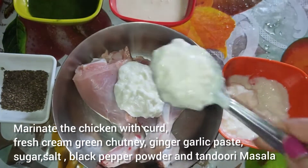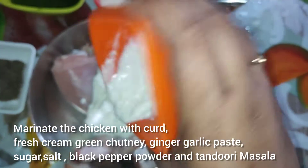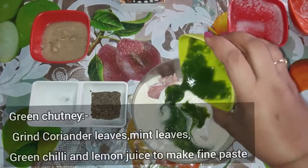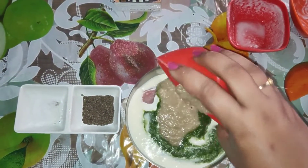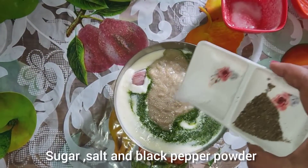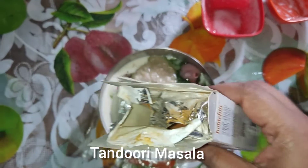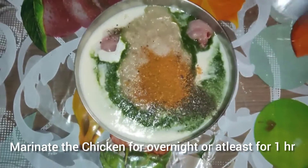First I'm going to marinate the chicken with curd, fresh cream, green chutney, ginger garlic paste, sugar, salt, black pepper powder, and tandoori masala. Marinate the chicken overnight or at least one hour.